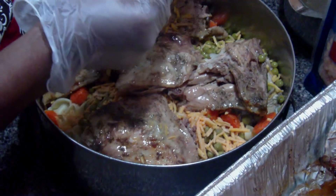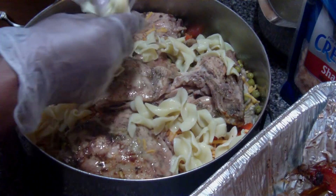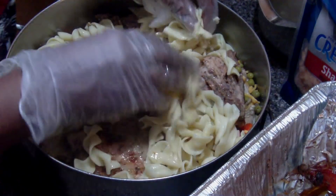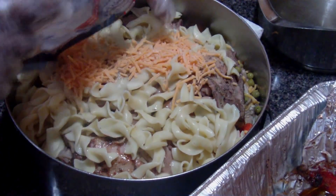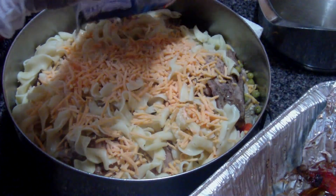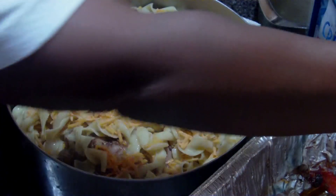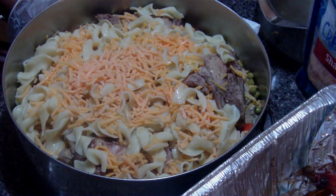We're gonna add a cup of water and a little bit more noodles. I cook the noodles for about 10 minutes. We're gonna add some more cheese on top and let it bake for about 40 minutes. I'm gonna add this cup of water, and I'm also gonna add two cans of cream of chicken soup.